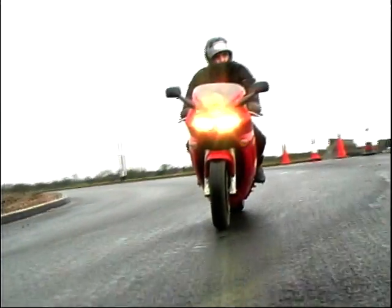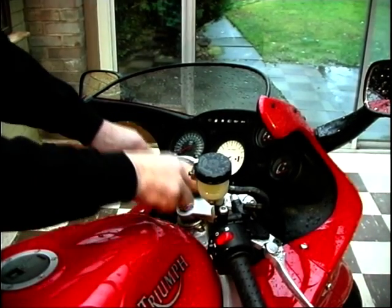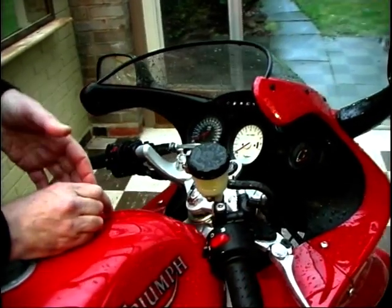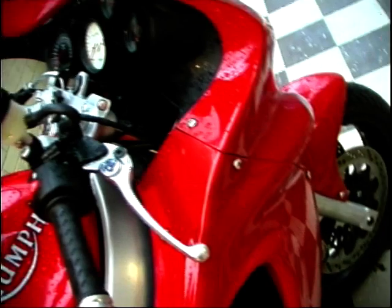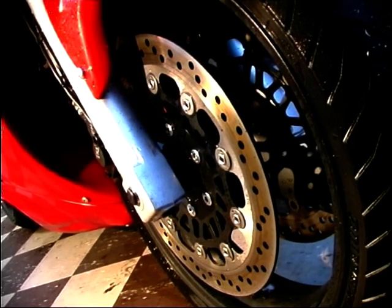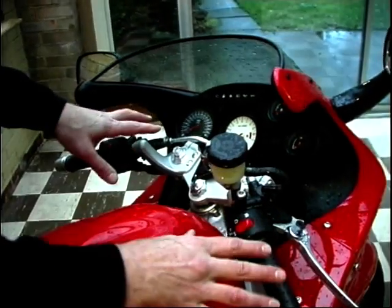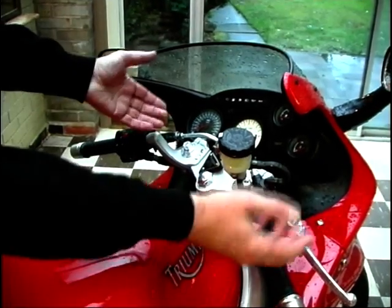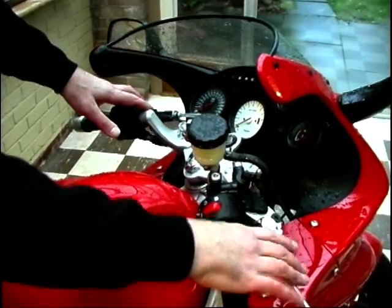But what about the other creature comforts? First off, the front forks — adjustable for preload. They're 43mm stanchions, unlike the 45s of the Daytonas. Down at the bottom end, you've got the four-pot Nissin calipers, straight off the Daytona — 320mm discs, no problem there. Coming back up onto the top yokes, you can see a very neat handlebar layout, with all the standard controls on the twist grip and clutch side. The levers are adjustable for span, as you'd expect.